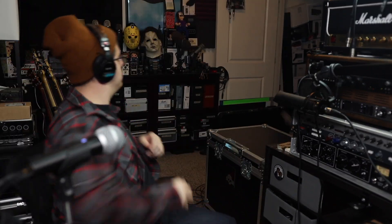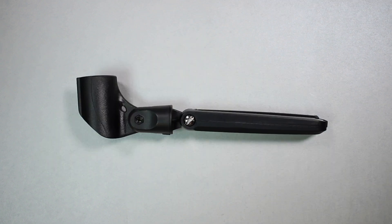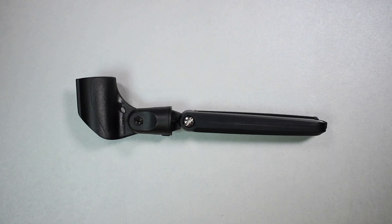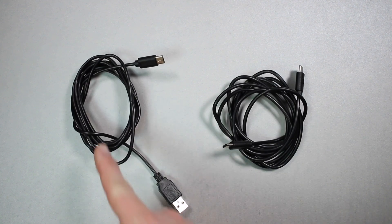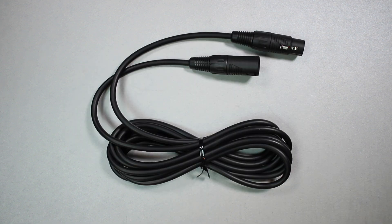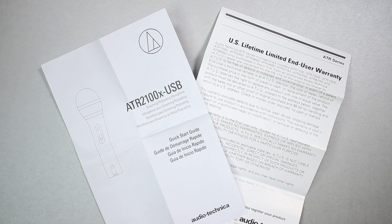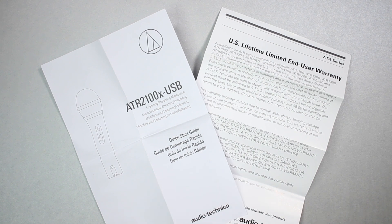Now let's talk about what comes in the box. Of course you're going to get the microphone, a desktop tripod stand, a desktop mount which has a 5/8 inch threading, a USB-C to USB-A cable, a USB-C to USB-C cable, an XLR to XLR cable, a quick start guide, as well as a US lifetime limited end user warranty.